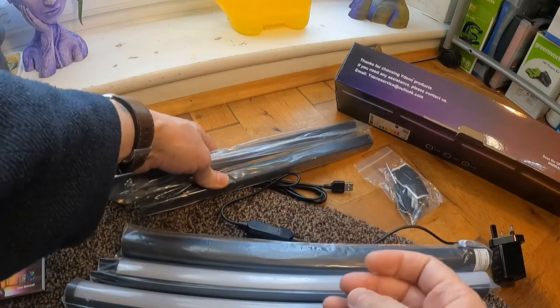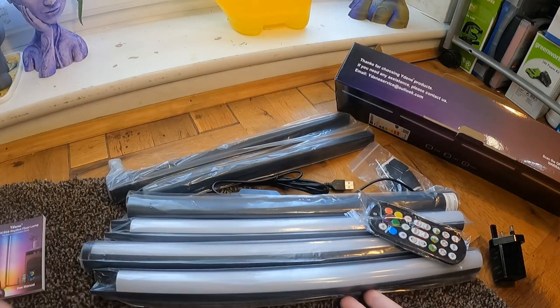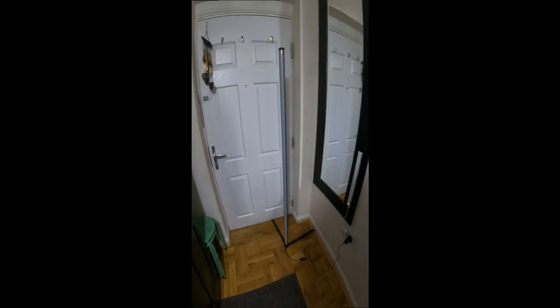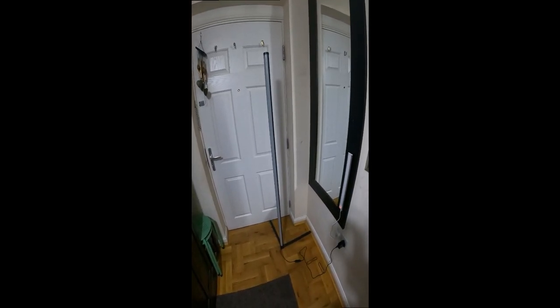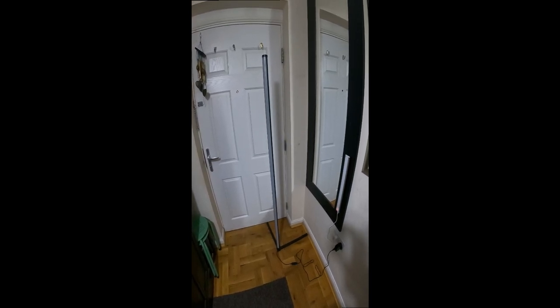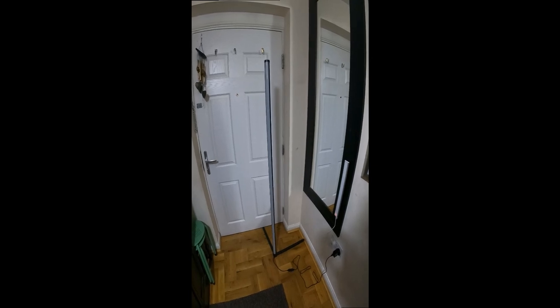Putting it together. There's the stand - that goes together. What I'm going to do is unpack it all, get it set up, and then I shall come back with the app and give it a good try out. I'll now fully put this together. It's fairly straightforward - just screwing in the bottom bit and then slotting in the other bits into the top and putting some pads on the base, just so it's protected on any floor.